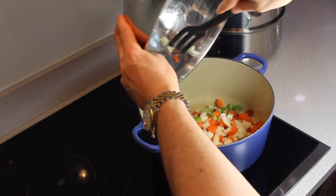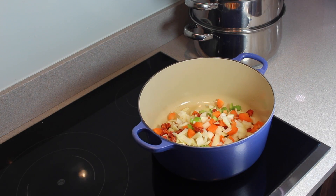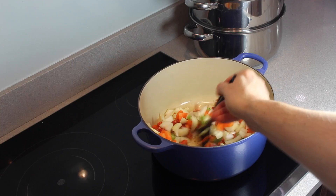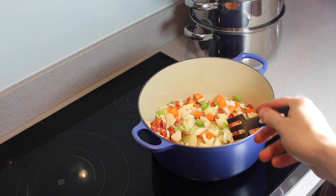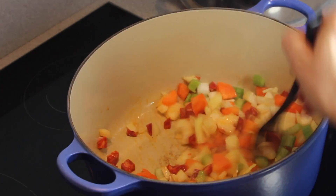Pop them all in the pan — I did put the olive oil in first, obviously. Give it a bit of a stir, and then you need to simmer it for 20 minutes, I think. Yes, 20 minutes.